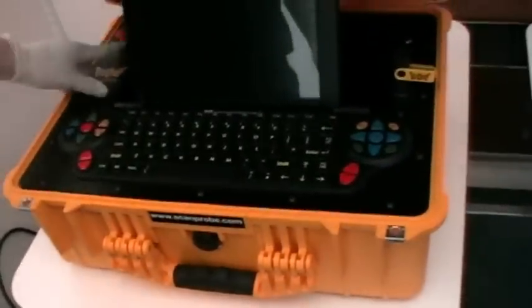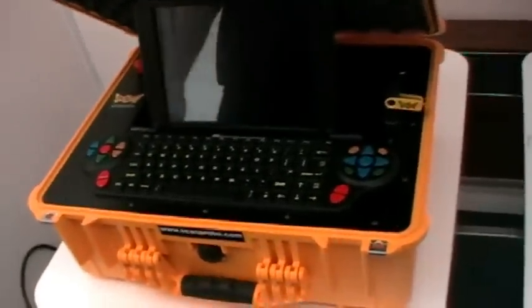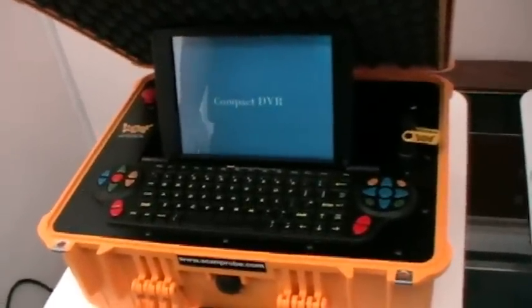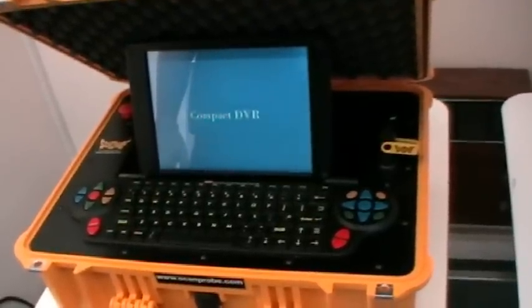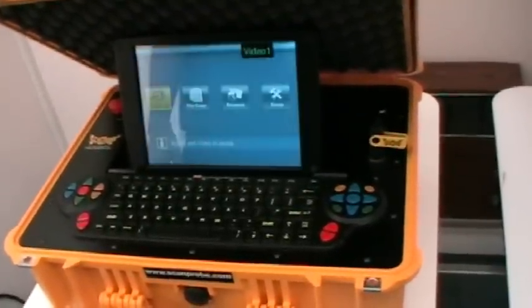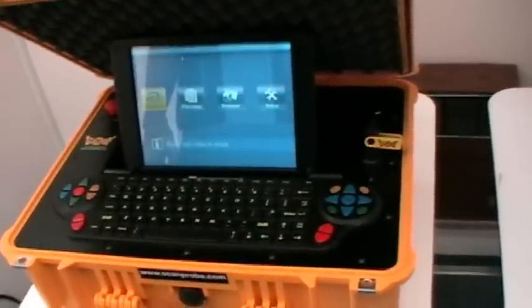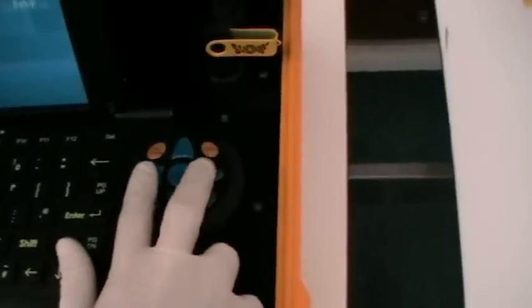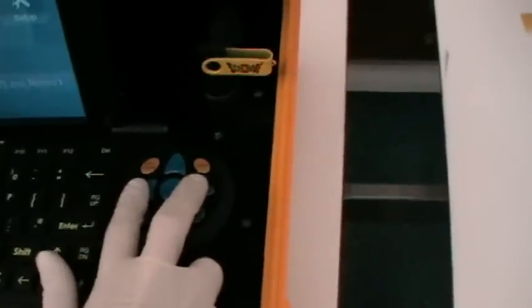Once the cables are connected, you simply twist the stop knob on the back left of the unit and let the unit fire up. Give it a second — it will come up with Compact DVR. Once the DVR is powered up, it gives you four options. To get the picture, on the keyboard function you'll notice you've got left, right, up, down, and a select button. When you're using the DVR, left and right helps you pan through the functions on the screen. Press Select — the central button — and this will give you your picture.